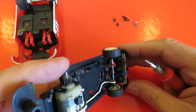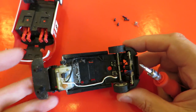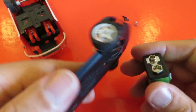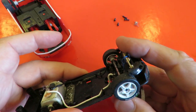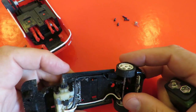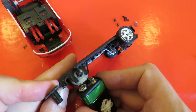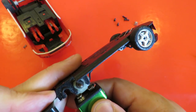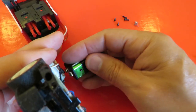It's got LEDs. Let's try a 9 volt battery. The motor sounds fine and the LEDs are coming on.